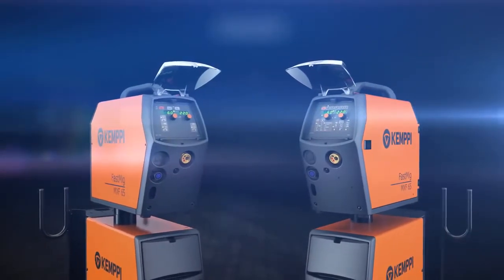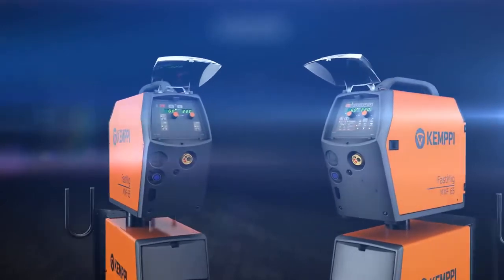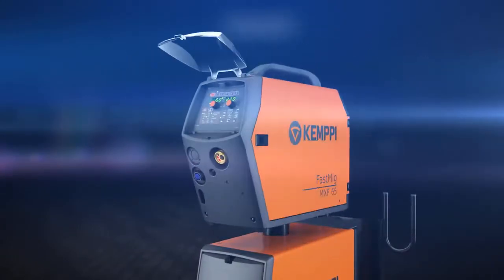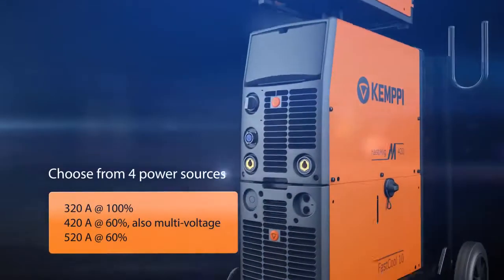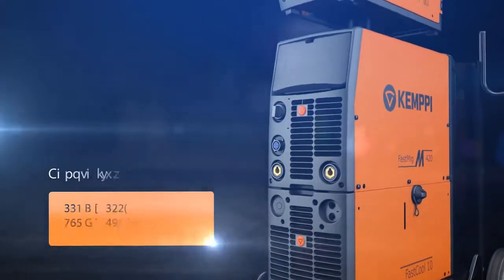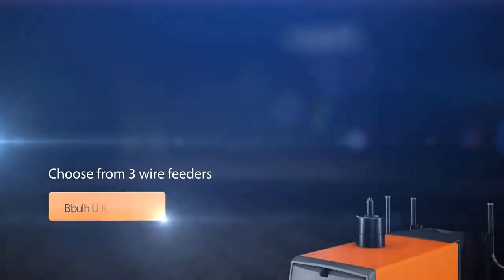You can choose either one of the packages. Your FastMIG-M will always be customized for your application. You can upgrade your Regular setup to Synergic at any time. You can choose the right power level for your application and the wire feeder that best suits your application needs.